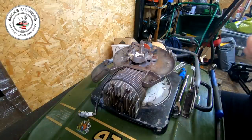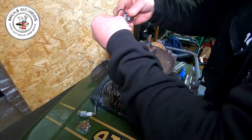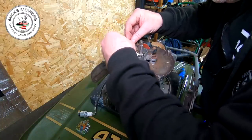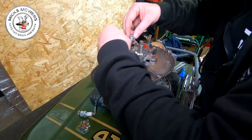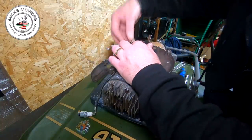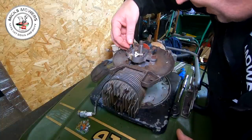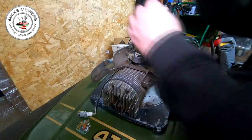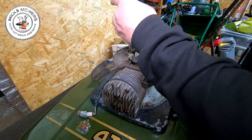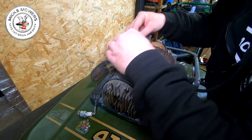We can now get our new condenser out. There's a little tiny earth tab here which has got to go on. It goes that way around, the wire coming out the bottom of the condenser. That then sits all in there together, and you're then going to put that little tiny screw back in, through the top of the condenser, through the little tiny earth tab, and do that one up just there. That then sits down into there nice and tight. New condenser wire is now set up in there.